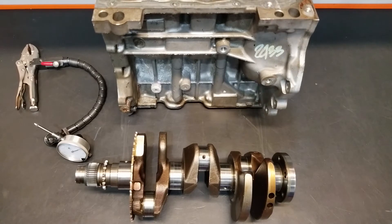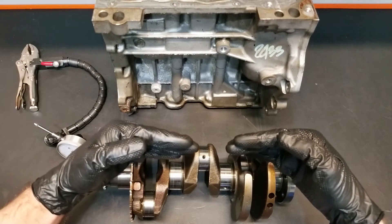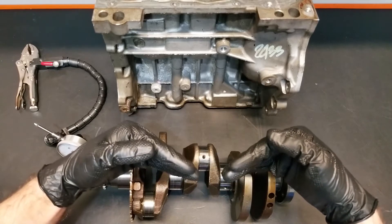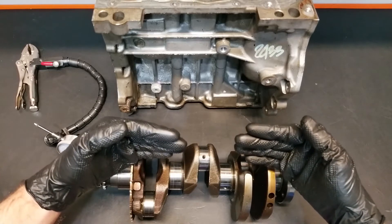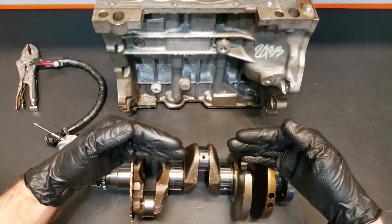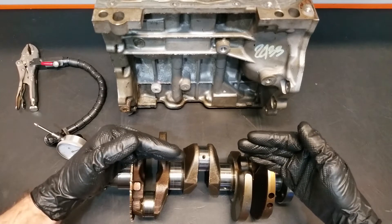In this video we're going to check crankshaft run-out. Crankshaft run-out will allow us to determine whether or not this crankshaft is actually bent or bowed slightly in the middle. The reason a crankshaft might become bowed or bent in the middle is just due to the numerous heat cycles that an engine will go through during its normal service life.